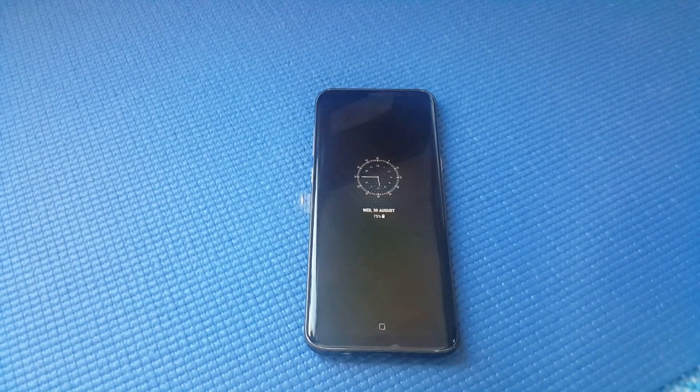Hello friends, this is Second and Gentleman. Today I'm going to show you how to set up your new Samsung Galaxy S8, S8 Plus, and Note 8 device.